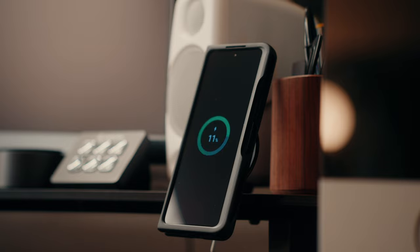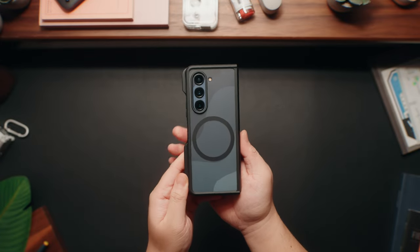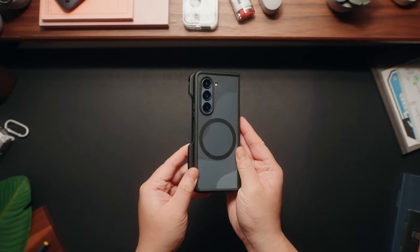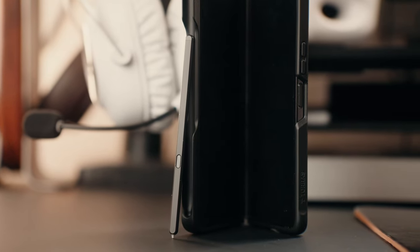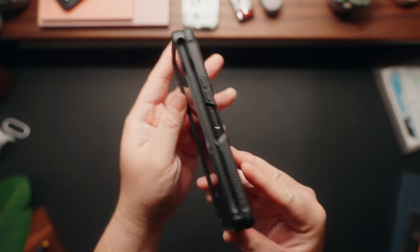Unfortunately there are some drawbacks, but first the case itself is awesome. It has a frosted back with a nice soft matte finish, and you can see the circular magnet there for MagSafe — and it works great. The fit and the finish is awesome, but the big drawback is that Taurus doesn't offer this case without an S Pen holder. So if you have a Z Fold 5 and didn't buy the S Pen, what you get is a front case with a flap sticking out for the S Pen, and if you don't have one, it's kind of just there.